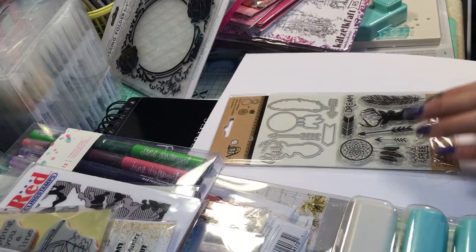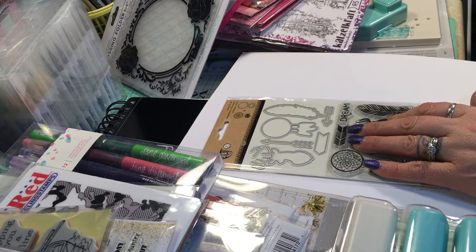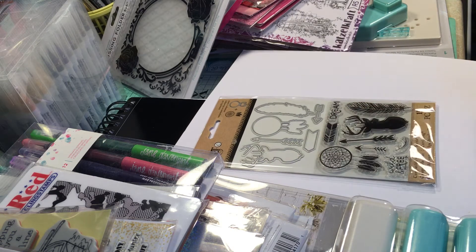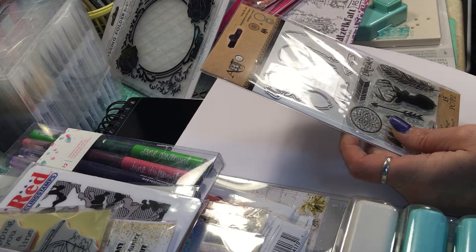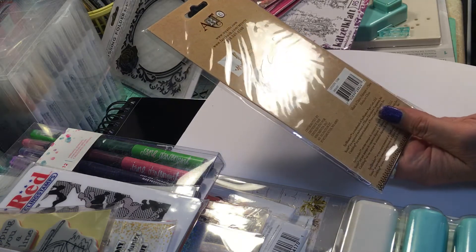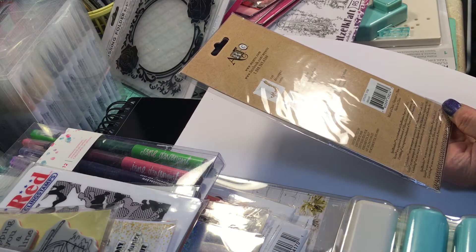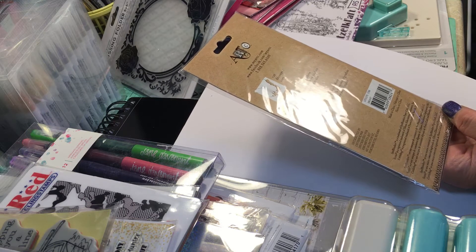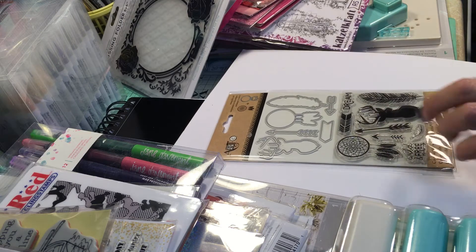I got this set on sale at Michaels — I only paid about two or three dollars for it, which I thought was a super good deal because it has matching dies and stamps. This is by Art but I'm not seeing a name on it.